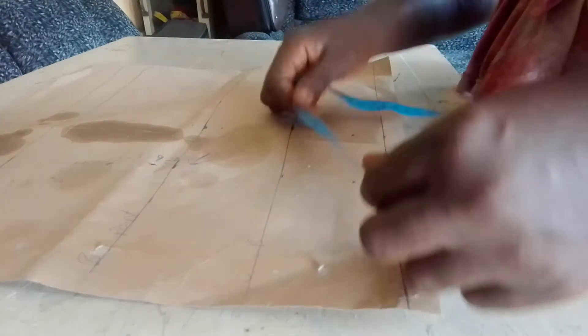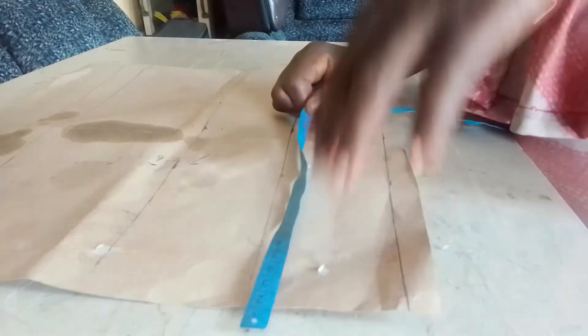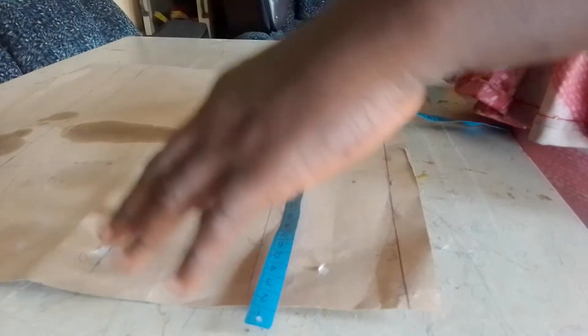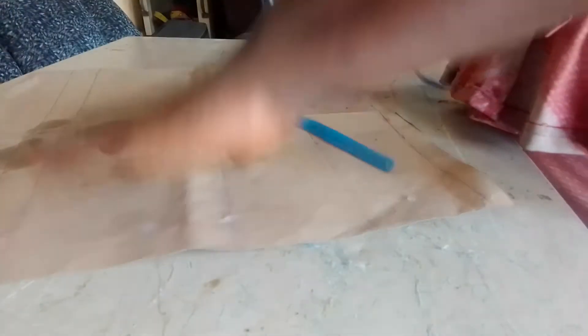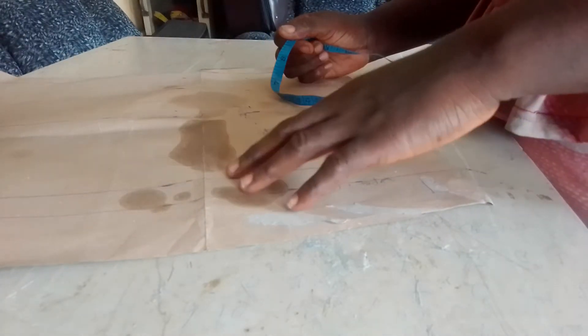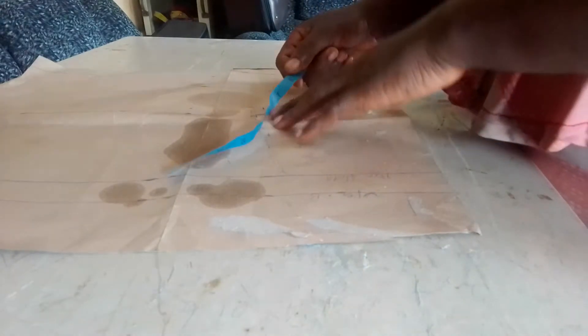Breast point is very important for padding. If you don't know your breast point, you will end up making mistakes. At the end of your sewing, you will find that the breast point comes up to the upper part side. So don't use tape to measure your breast points.